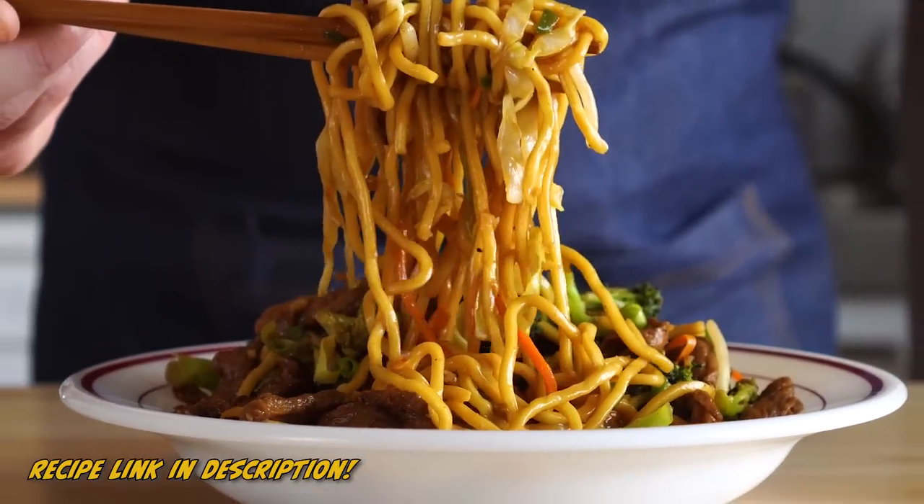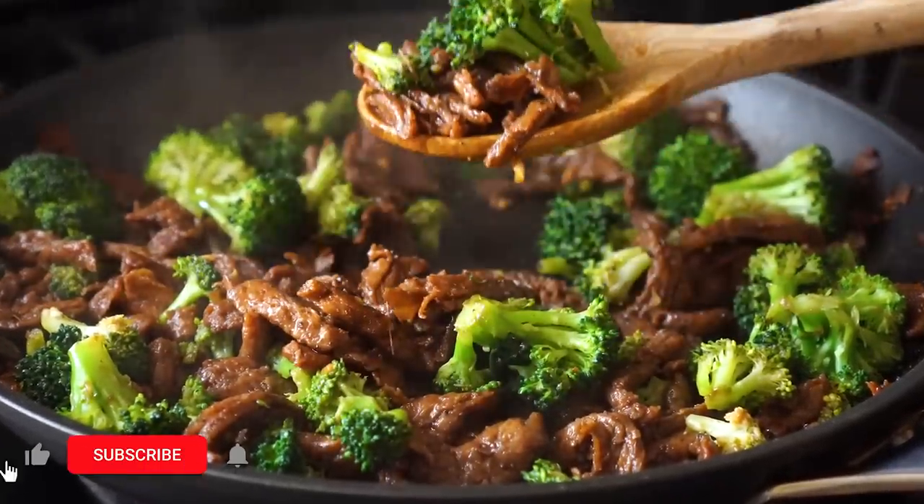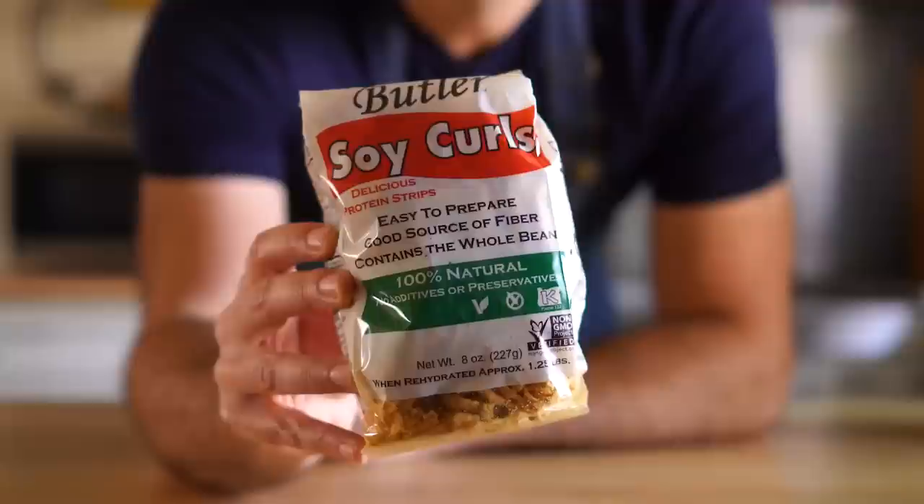Hey everybody, today we're gonna make some chow mein and broccoli beef like Panda Express, but vegan of course, and way better as well. And let's start with the broccoli beef.